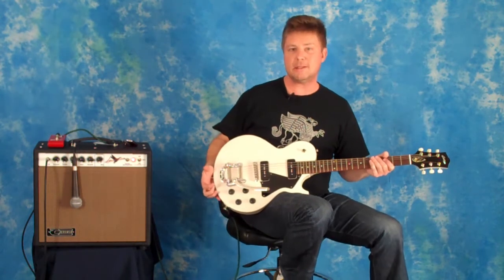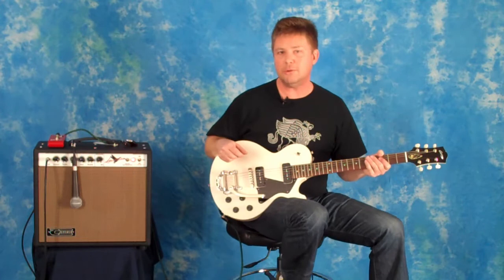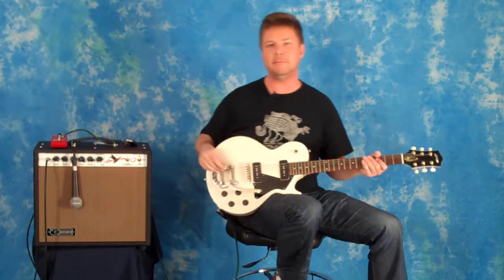Along with this wonderful guitar, we are using the Carr Sportsman 112 Combo. And also, when I go to play a little bit of lead stuff, I tend to like to use the Seymour Duncan pickup booster — a little bit of a mid booster.